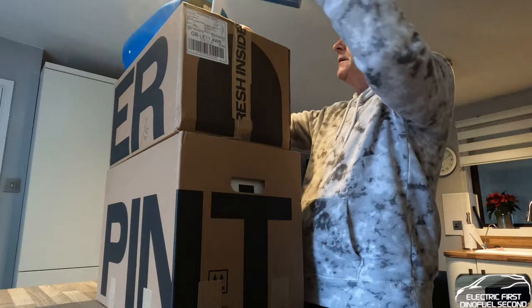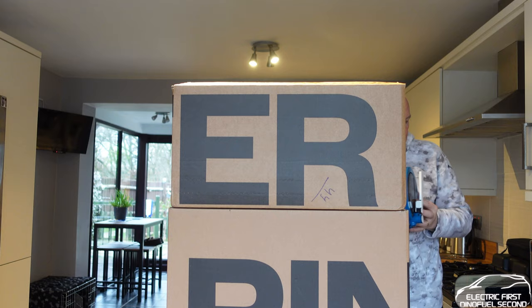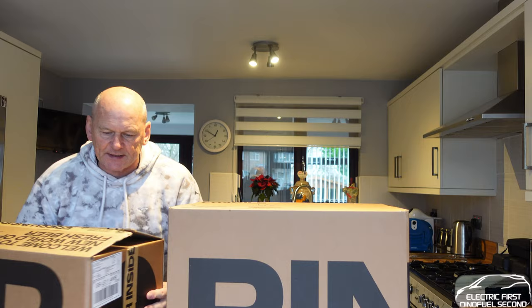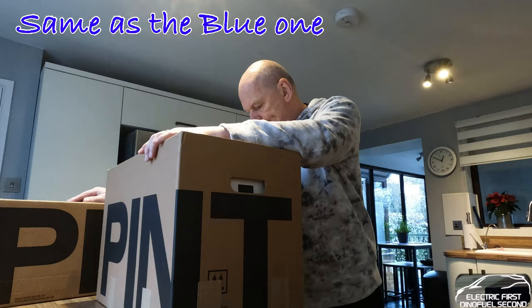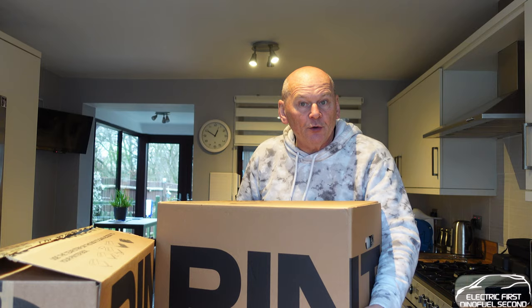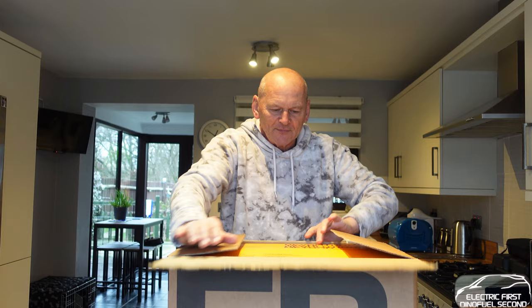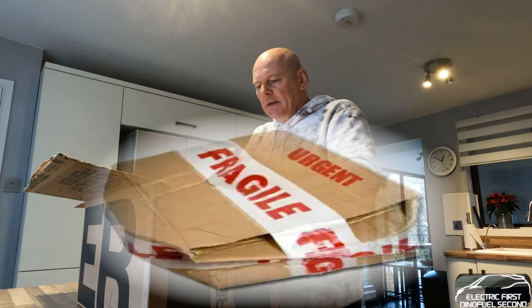Let's get on with the unboxing — the Pinter 1 first. I did pull this out last night just to have a peek and check if it was damaged in transit, which is the last thing you want. There's a lot of packaging going on here.